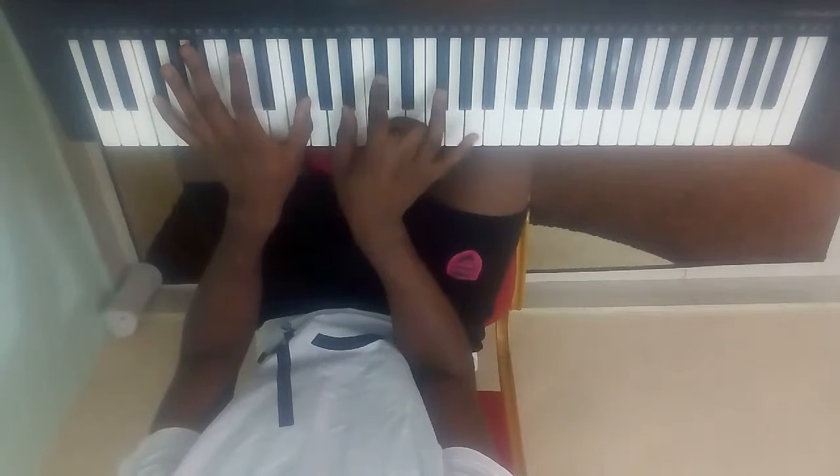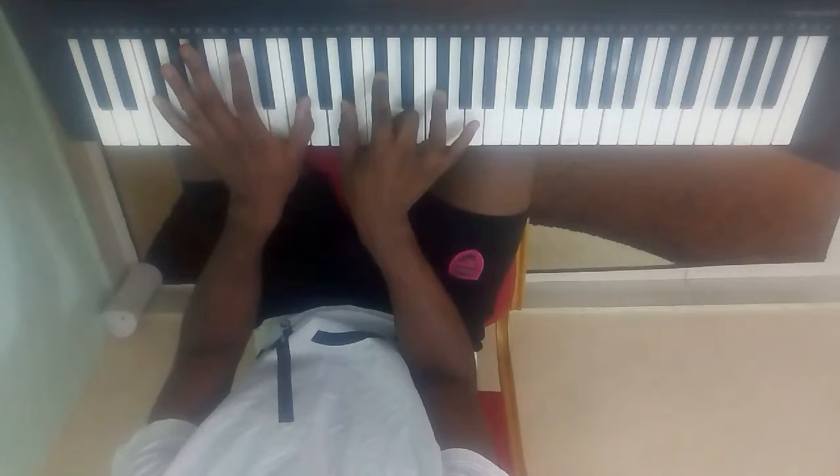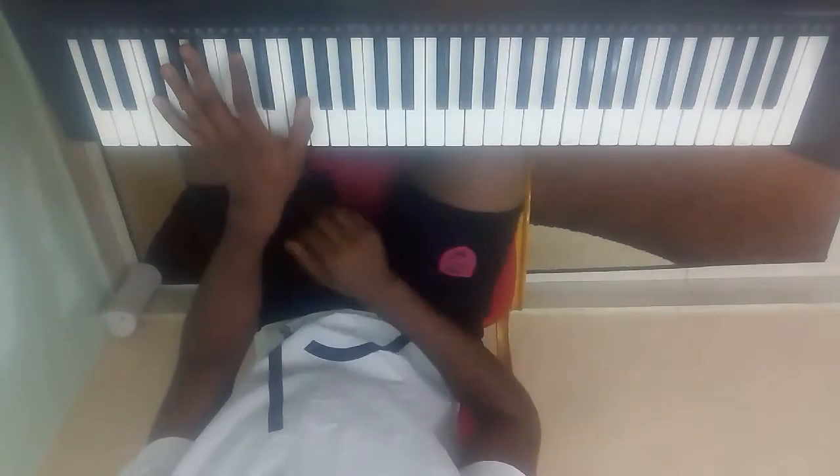Do you see how I end? I ended with the first inversion of my Do, not Fa.